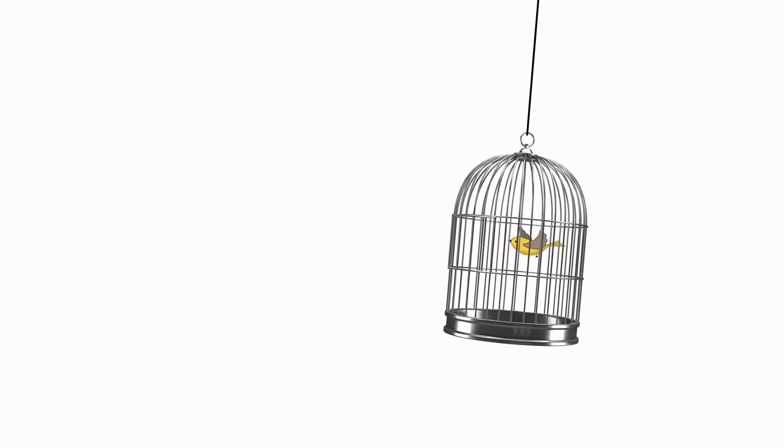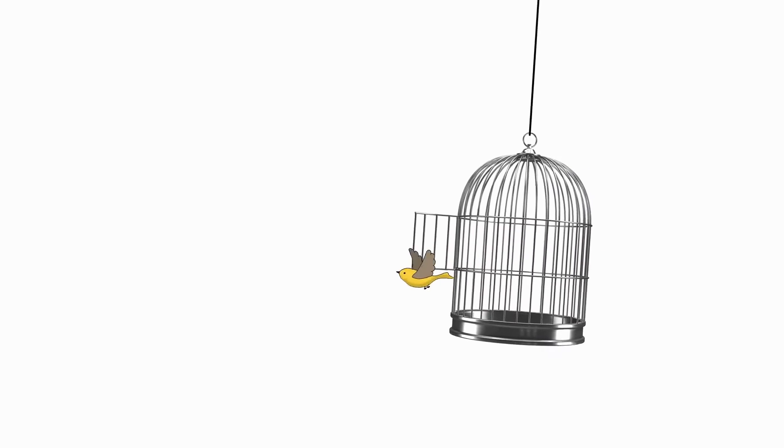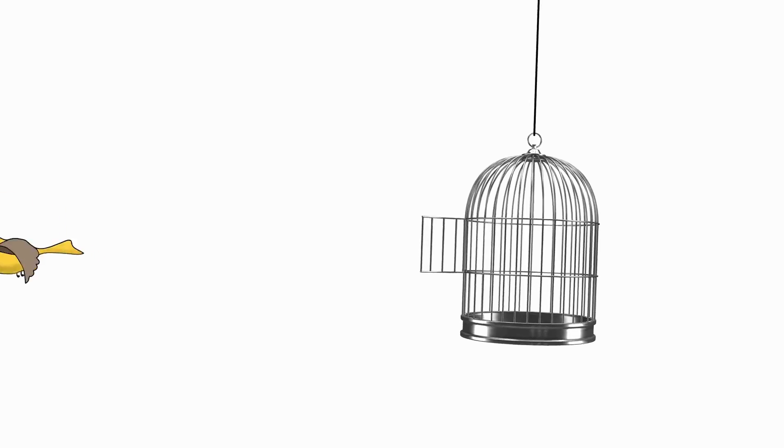Did you know that some of a bird's bones have air in them? This makes them lighter for flying. The skeleton of a human is different from the skeleton of a fish.